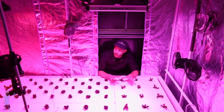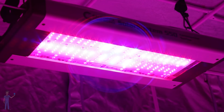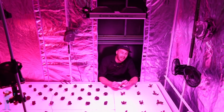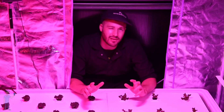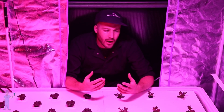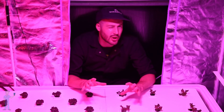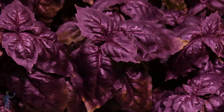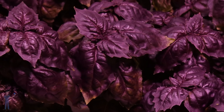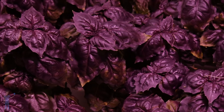They might start their crop under a light that's heavy in red — that red will help lead to leaf expansion, producing nice big soft leaves. And then in the last week or two, they'll do this thing called EOP lighting, or end of production lighting, where they expose the crop to about a week or two of a blue-dominant spectrum. That's used to color the crop — to increase anthocyanin production — so you get that good red color or that good purple color in your crop, which makes it more sellable.